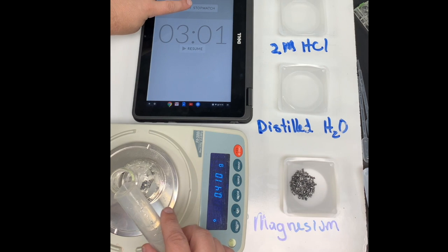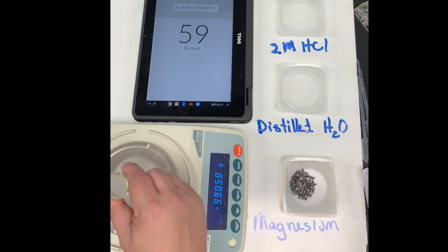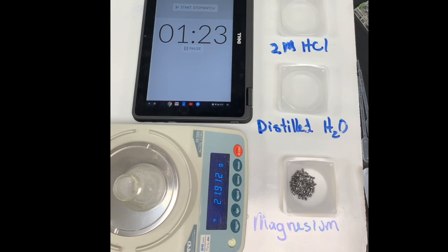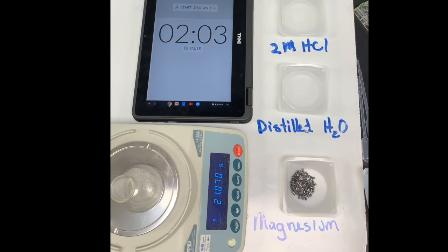I'm going to start the stopwatch and add the acid, and we'll let it go for three minutes. Every 30 seconds, I'll take and give it a swirl to make sure that it's mixing well. All right.